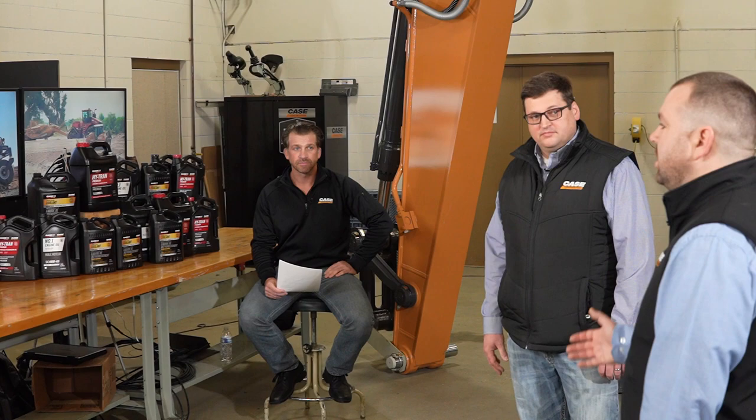I'm joined here today by Garrett Campbell, Sales Training Manager for C&H Construction Equipment for North America, and also by Brett Pataglia, AMS Sales Leader.